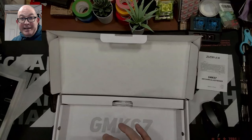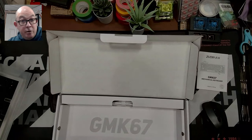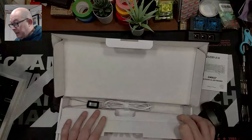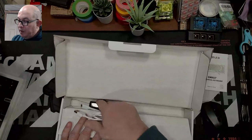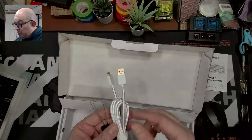I believe this keyboard is a plastic version of the CDV65, which is a VIA board — there's no QMK source unless someone knows of one for the CDV65, so please let me know in the comments. It is not a QMK board; it has its own basic, very standard, tiny software.